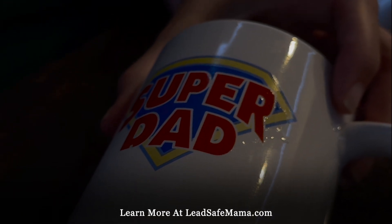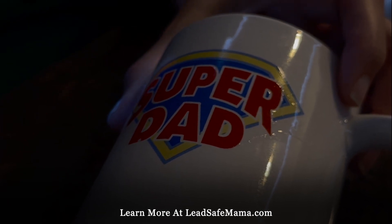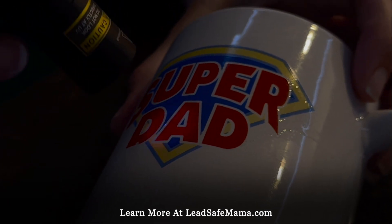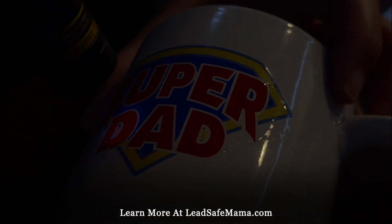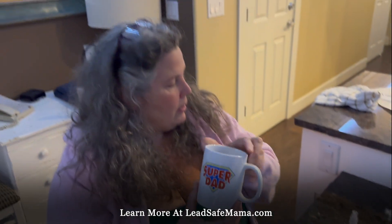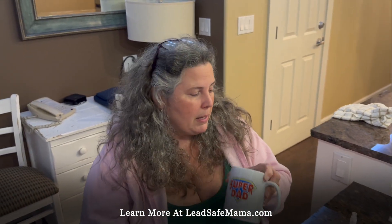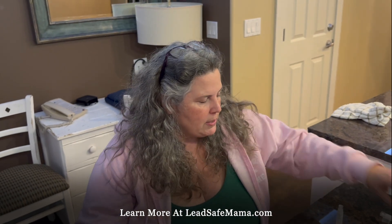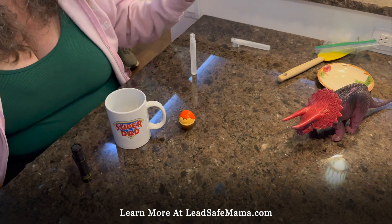It might be leaded, it might not. I'll have to write an article about this later when I get my XRF instrument back. So if it glows green, then it's definitely leaded — but it's not glowing green. The main thing to know is, this is a really good example since I didn't test it yet. You can't trust the reactive agent kit to know if something's leaded. This might be leaded, it might not be. This one didn't test positive for the reactive agent kit, and it is leaded.